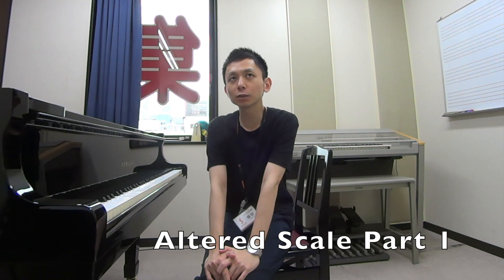Hello, this is Atsushi for Jazz Piano Lesson. Last time I talked about diminished scale, and this time I'm gonna do altered scale.